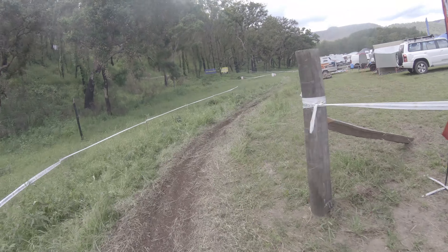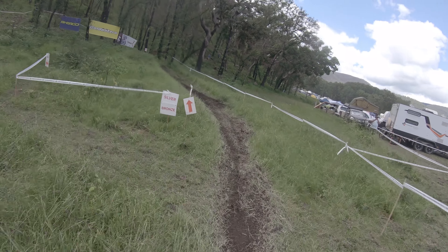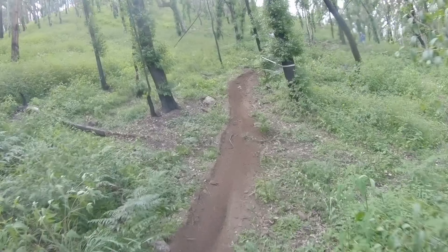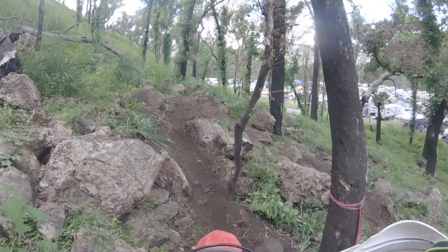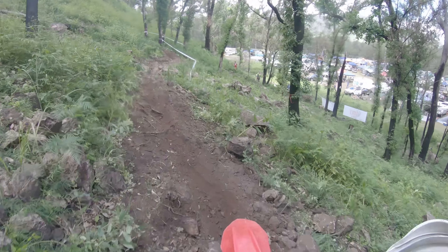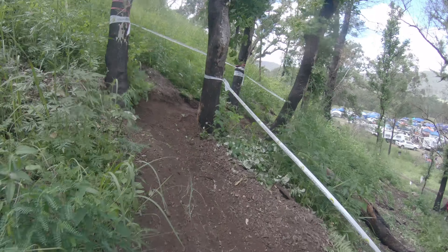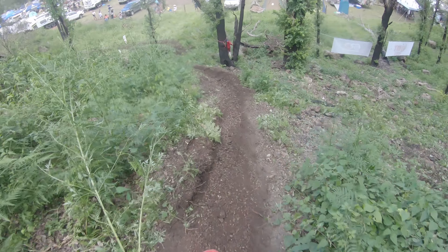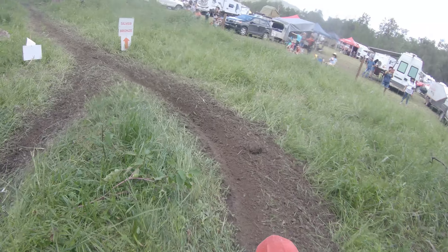So going back out for a second go at the prologue. I don't think I'm going to pick up any time on the main parts of the track, but if I can avoid some of the traffic jams we had on the first lap, I might be able to pick up one or two minutes. We'll see how we go.